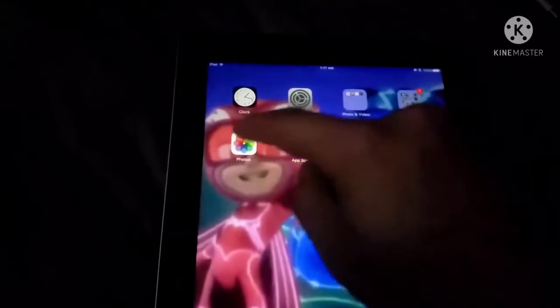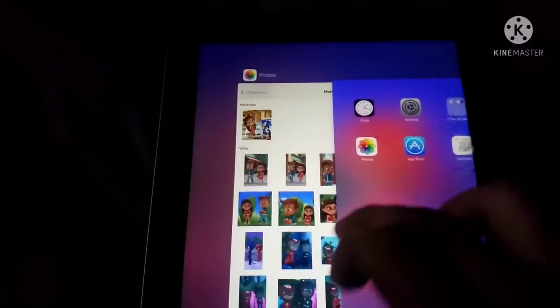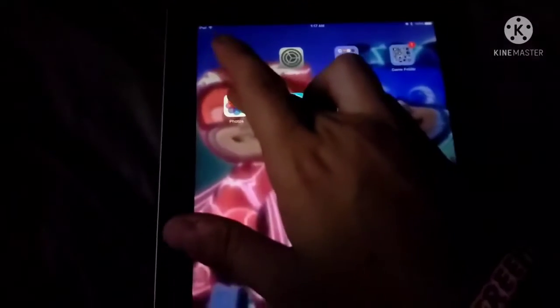So we're gonna go ahead and go into photos. Whoops — okay, right now let's go ahead and take a look.